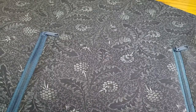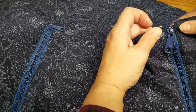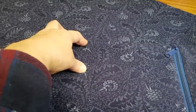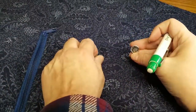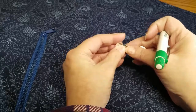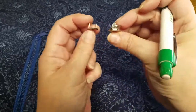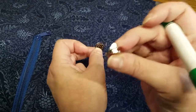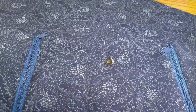Hi guys, this is Heather with Whippoorwill Creations and I'm back. We got the zippers in, I fixed the zipper from the last one and it matches up fine this time, so that's good. Before we get too much further, I've got to put this magnetic snap closure in. When you're putting on a magnetic snap closure, you've got a thin piece and a thicker piece — the thin piece always goes on the outside flap and the thick piece is the stable part.